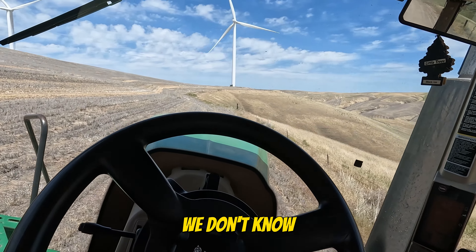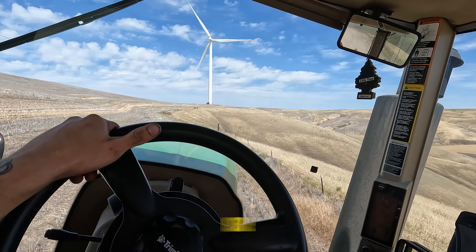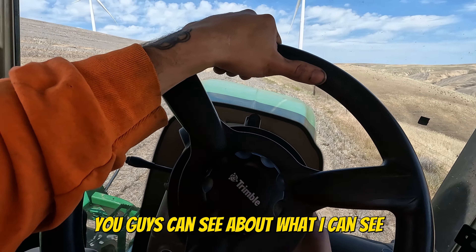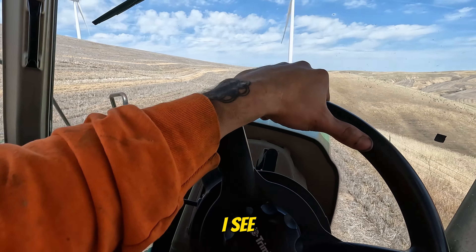Now you guys can see about what I can see. That's me.